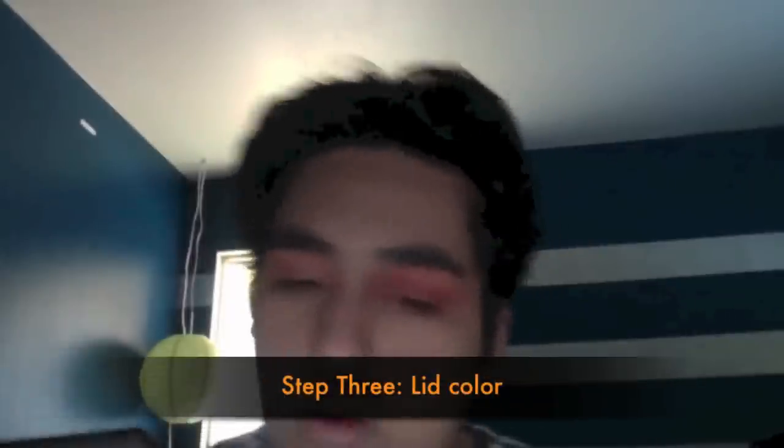Next, I'm using a bright orange from the Coastal Scents palette and a blending brush to put a sheer wash all over the eye area. I just want to put a little bit of color all over the eye, blowing it out to the sides to give it a better effect.